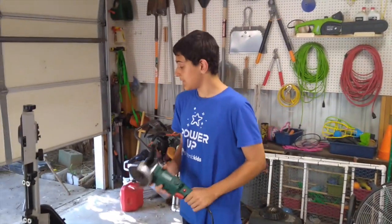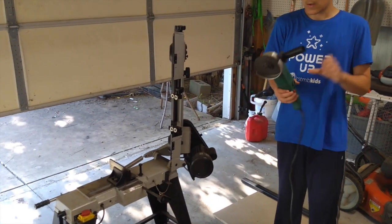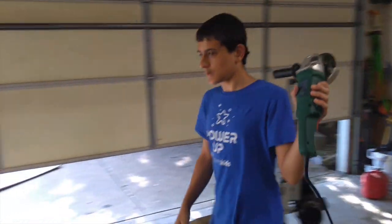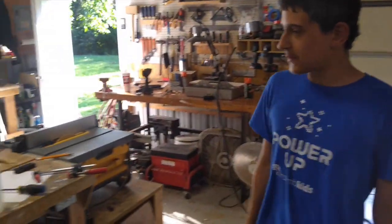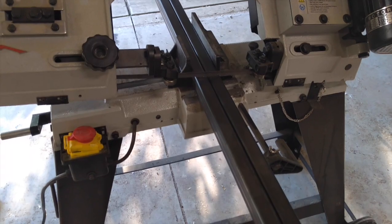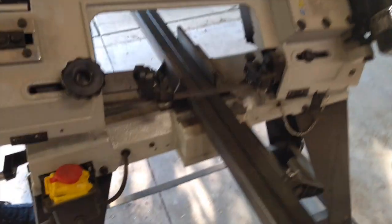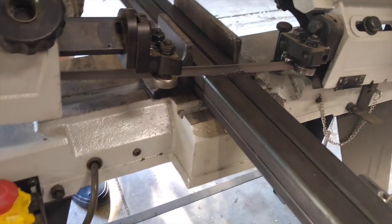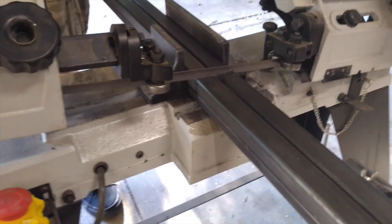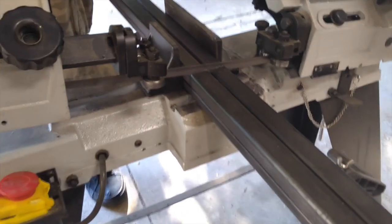There are a ton of ways you can cut metal tubing such as this. Three of the ways we're going to be doing it are: using this horizontal metal bandsaw, an angle grinder with a cutting wheel on it, and last, for some of the smaller cuts, we're going to be using our portable bandsaw. This is our first official cut for our go-kart frame using our horizontal bandsaw.